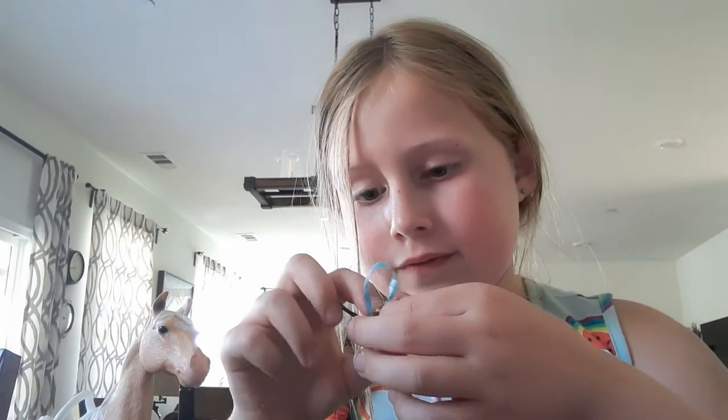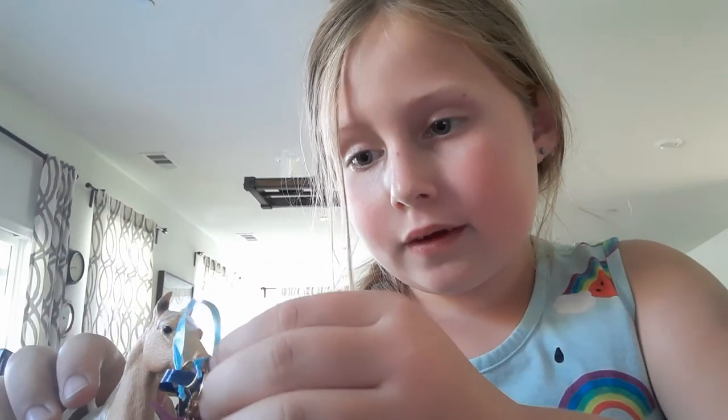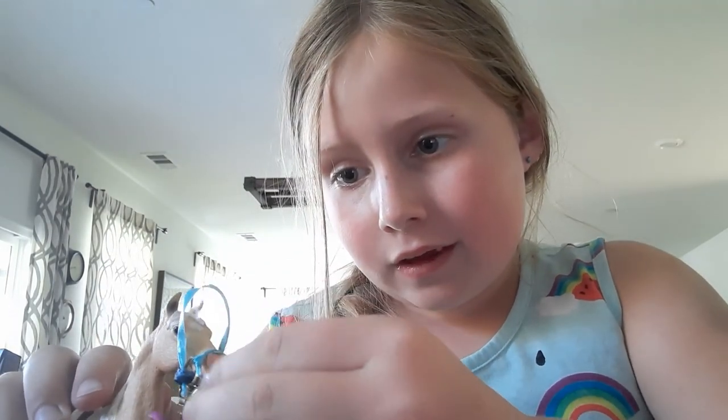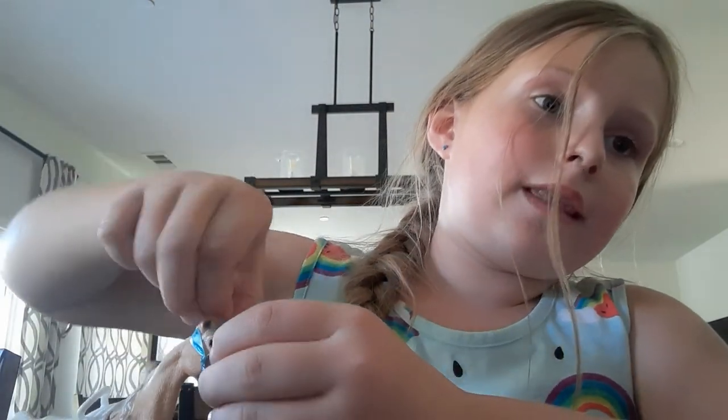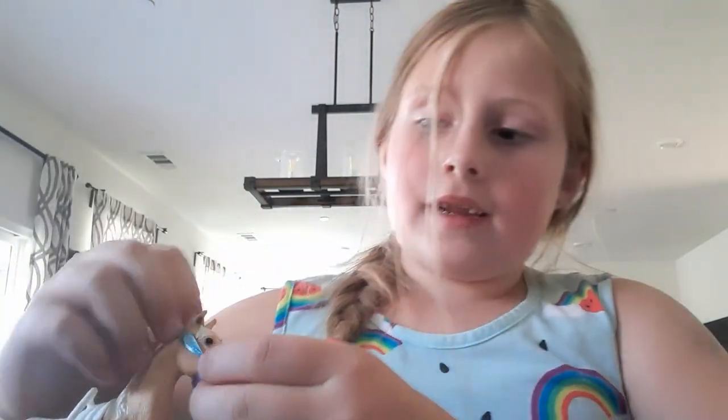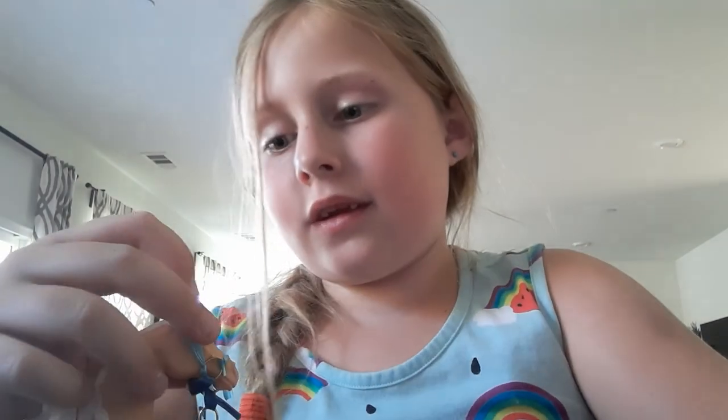And there is your halter and lead rope. Thank you everyone for watching — make sure to hit that like button and subscribe to my channel and turn on the notification bell so you can get notified when I post another video. Thanks guys, bye!